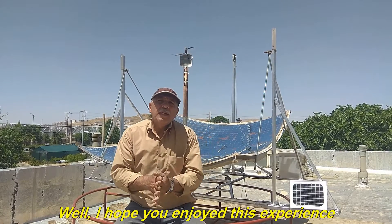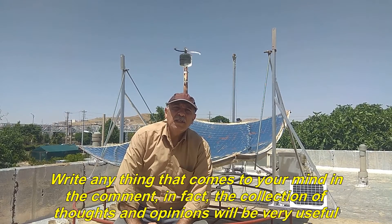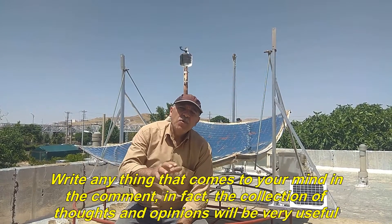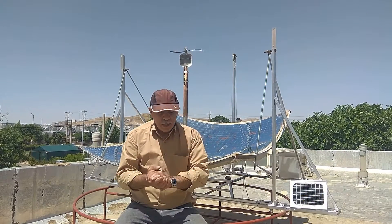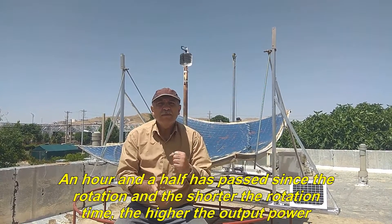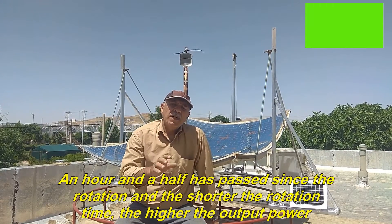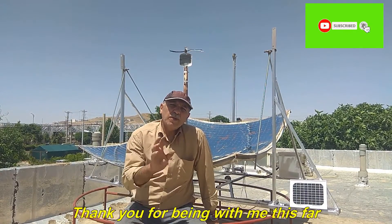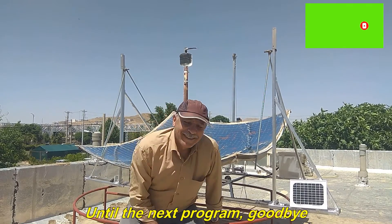I hope you enjoyed this experience. Write anything that comes to your mind in the comments — the collection of thoughts and opinions will be very useful. An hour and a half has passed since the rotation started, and the shorter the rotation time, the higher the output power. Thank you for being with me this far. Until the next program, goodbye.